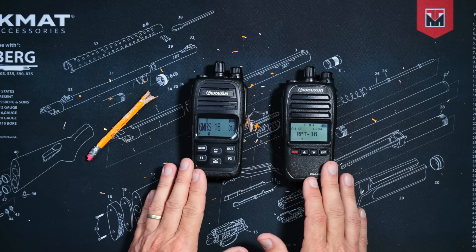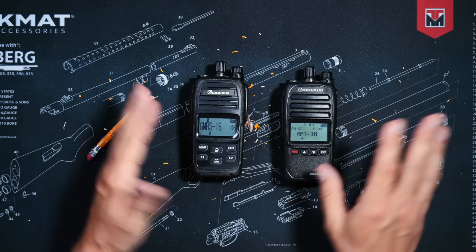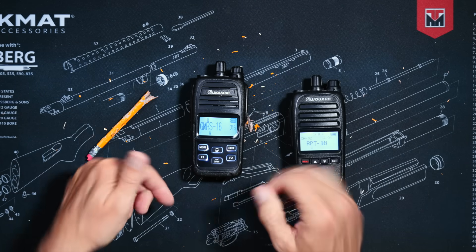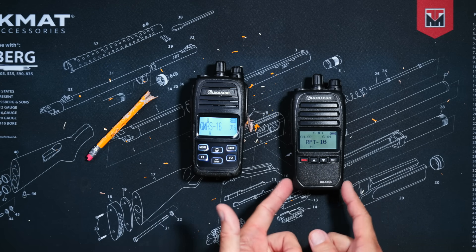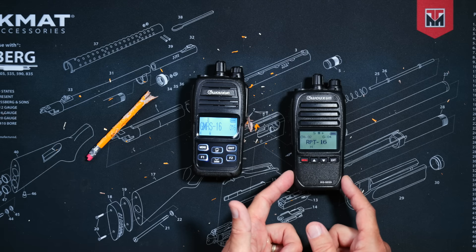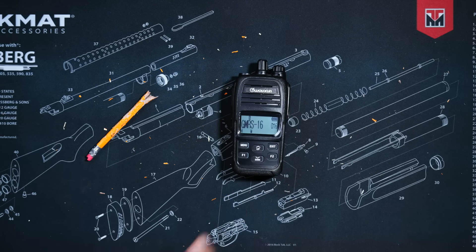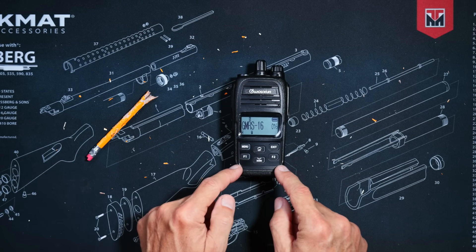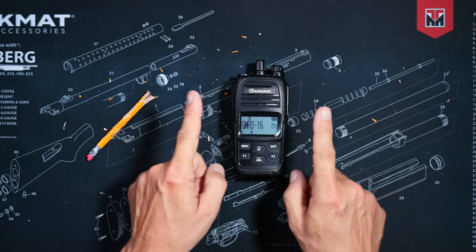Contrary to popular internet opinion, I am not perfect — I'm just a simple human playing on the internet. So should you throw away your old KG905G and replace it with the new Plus? No. The older KG905G is still a great radio and you should probably stock up on the old version now that it's on sale for only $89 while supplies last. However, if you are looking for a new good quality, simple to use, super-heterodyne handheld HT-GMRS walkie-talkie radio, then the new KG905G Plus might just be the radio for you.